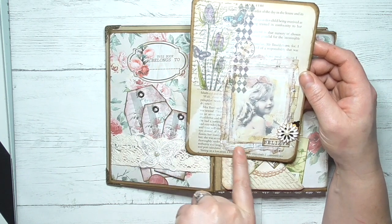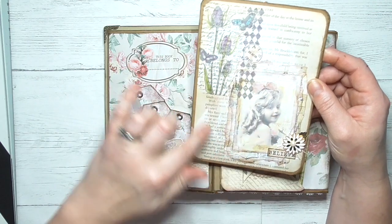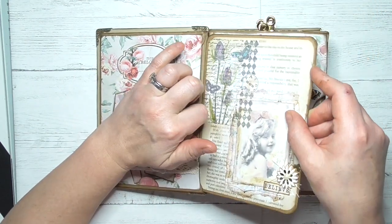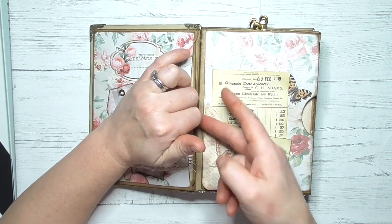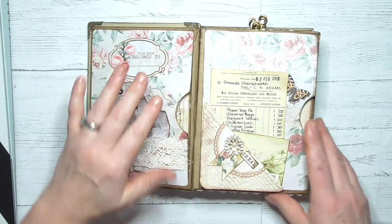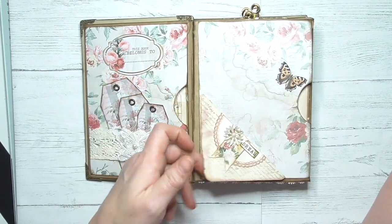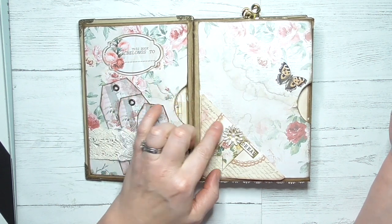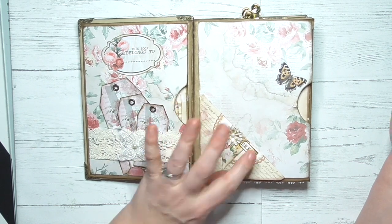We've got gessoed book pages and I think we've got vellum behind there as well. All of the book pages I've used come from Jane Eyre — you can pick them up cheaply. I think I got mine for about 50p in a charity shop. On the next page we've got the lovely paper, a corner flip, some stamping, a die cut dial, a little banner, another flower, and the word 'dream.'